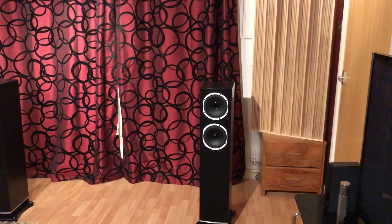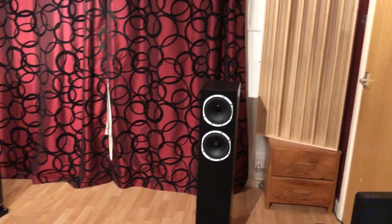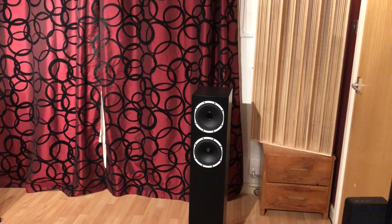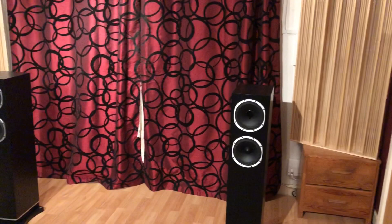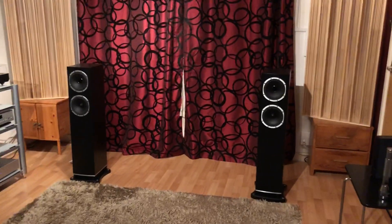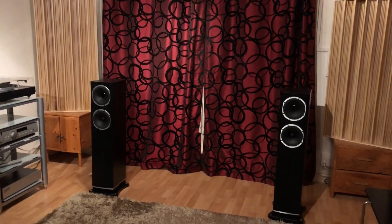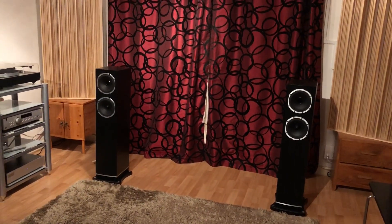The bass track system allows air from the lower bass driver to move down and out through a down-firing port onto a curved cone, enabling the bass to be distributed evenly everywhere. It really does give this eerie feeling of not knowing where the bass is coming from, and it works exceptionally well in the very low, deep registers.